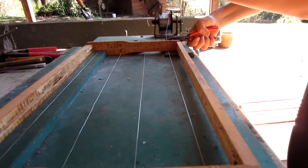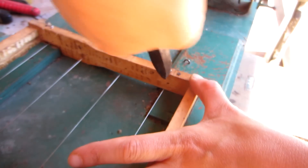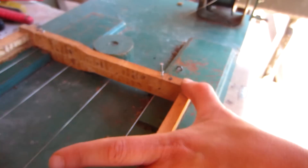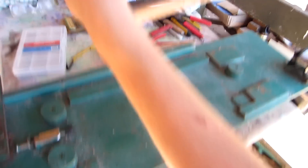Now when you get to here, pull the wire. Cut it. Twist it around a few times. And funnel it. And it's done.